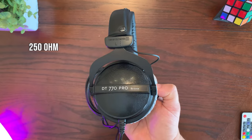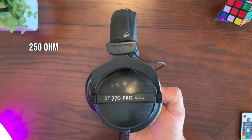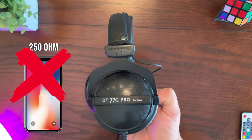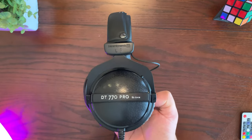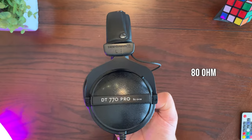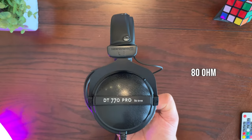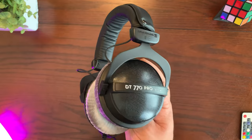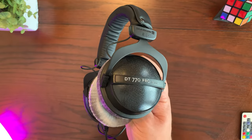For example, the 250 ohm version of this headphone running off of a mobile smartphone is not going to work too well because it's going to sound very very low. The particular version I got is the 80 ohm, and which version you end up getting is going to depend on your use case for the headphones.